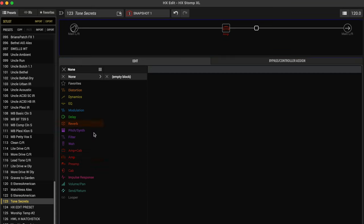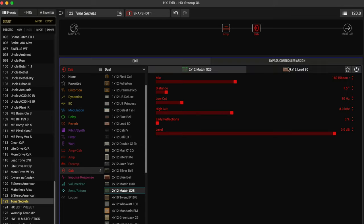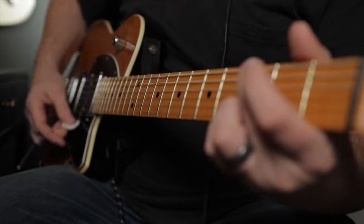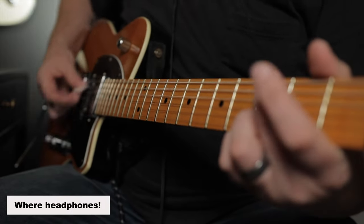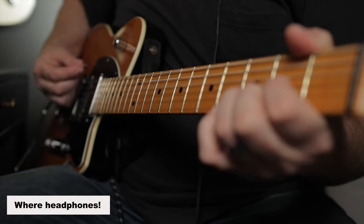I'll bring in the Matchstick 2. Over here we want to go to just cab and make sure that we hit dual cab. It doesn't matter which cab we pick — I'm just going to get the Match G25 and then select that one again. On the second one, I'm going to bring the mic to a 57 dynamic, bring the distance all the way in, and then bring the early reflections up to 83. That's what I would do. I'll save that, then undo it so you can hear the difference with and without the early reflections. Nice — it just gave it some separation. I love it.